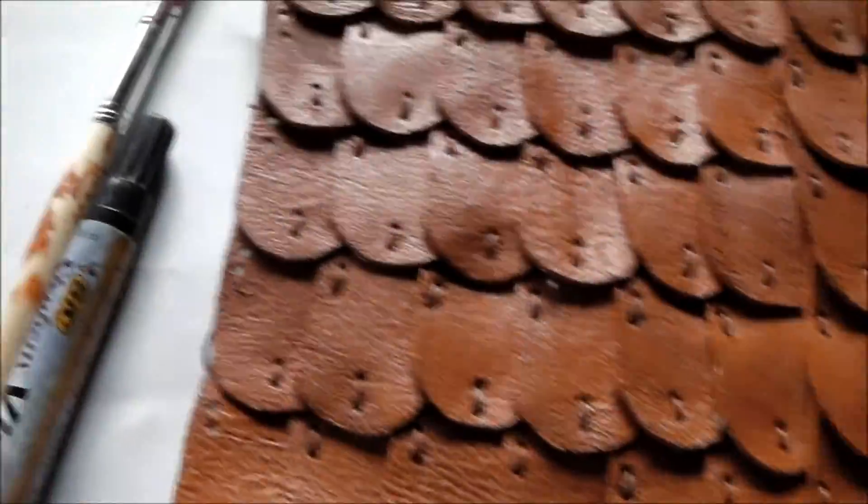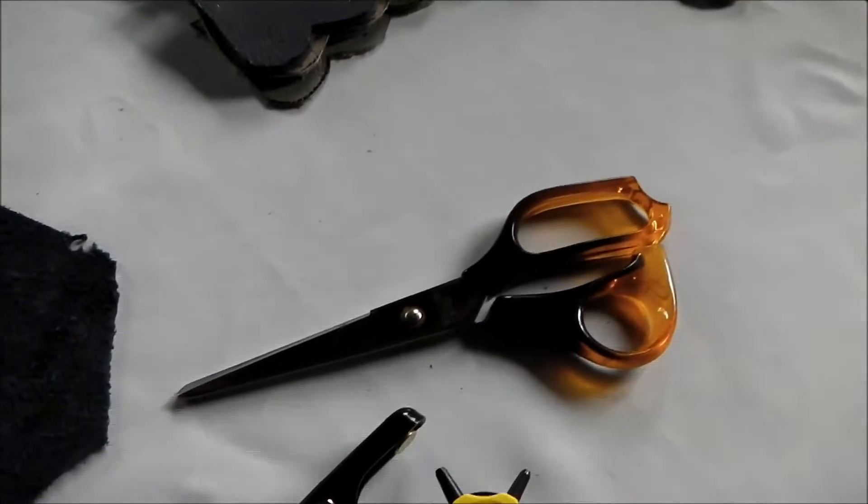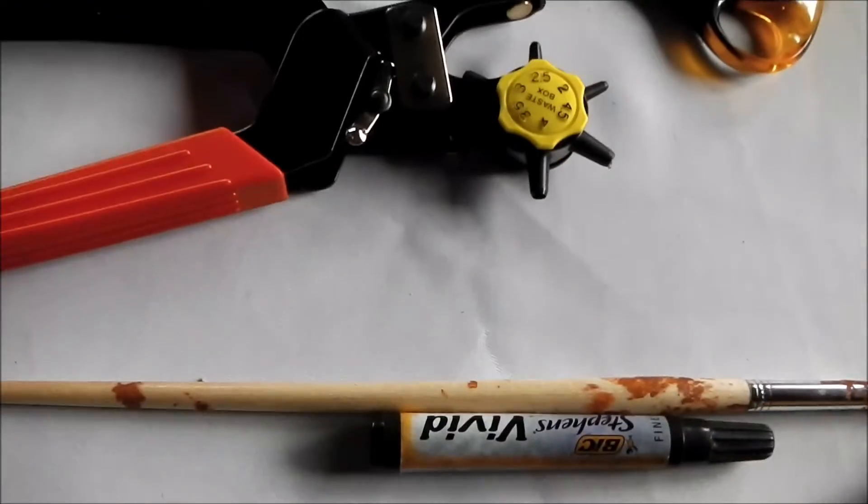To create this you will need: scraps of leather, scissors, a leather working hole punch, a vivid and a paintbrush, as well as some brown paint.